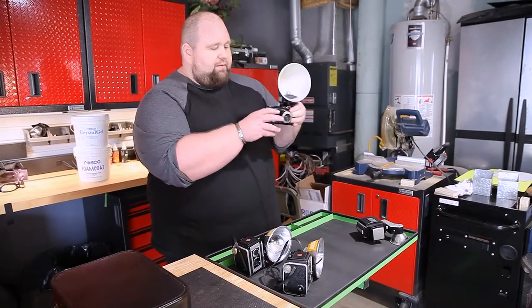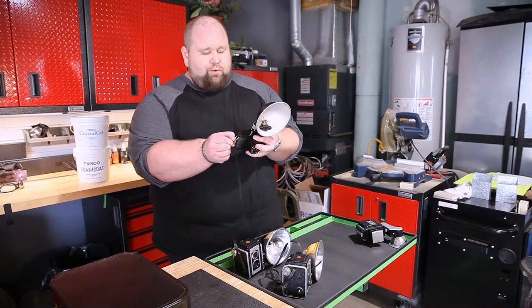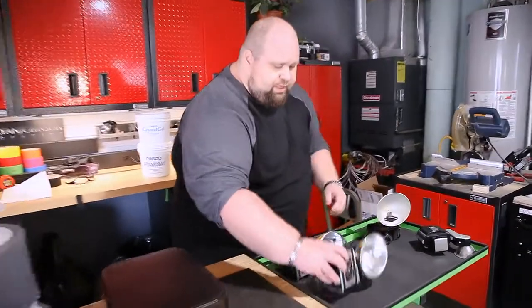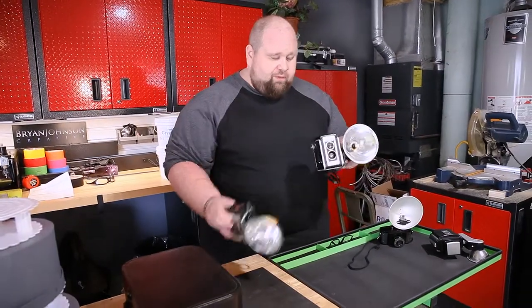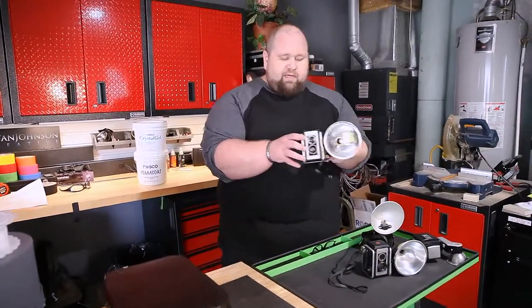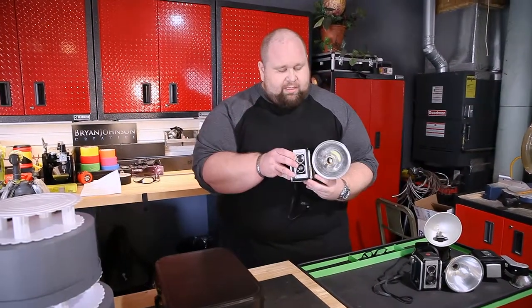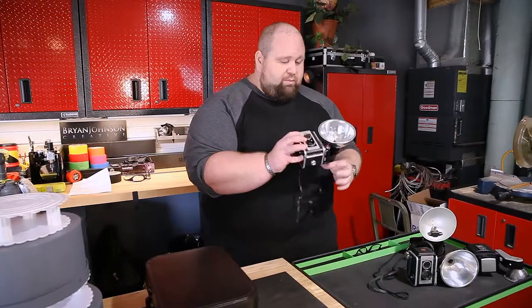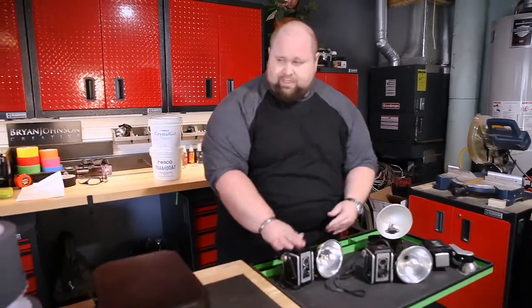Then we went to this style of camera and realized that there wasn't enough room inside. So we went with this style here, which of course we have two of — one for rehearsal and one for the show. We actually modified this with a push button and put in an LED. This is a reverse light for a car — nice and bright, super easy to use and really cool. I'm really happy with that.